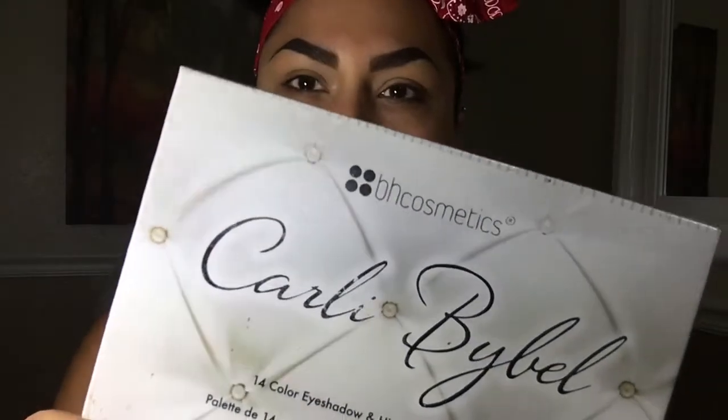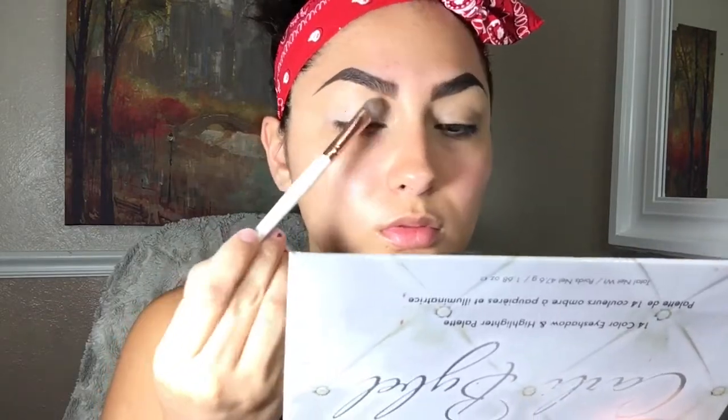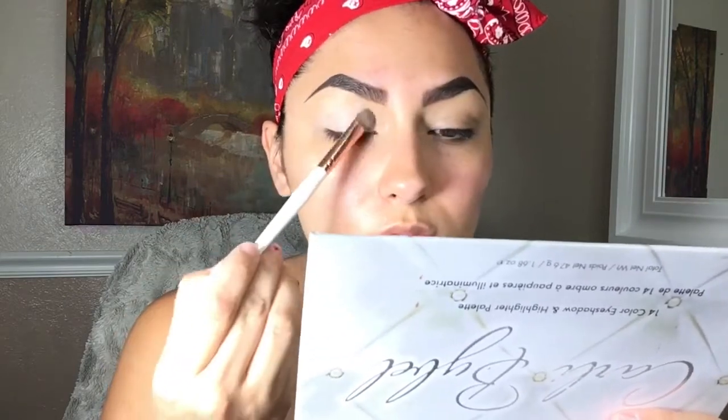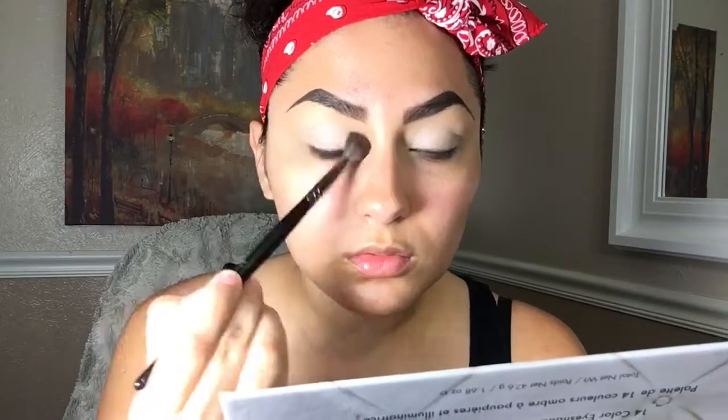I'm going to use the Cardi Bible palette by BH Cosmetics and I'm just going to pick up this vanilla shade to set the lid. I am only going to use it on the lid — I am not going to go onto my brow bone because I just like to add the highlight with nothing underneath. With a clean brush I'm just going to be blending the product a little bit more so there is a very clean base.